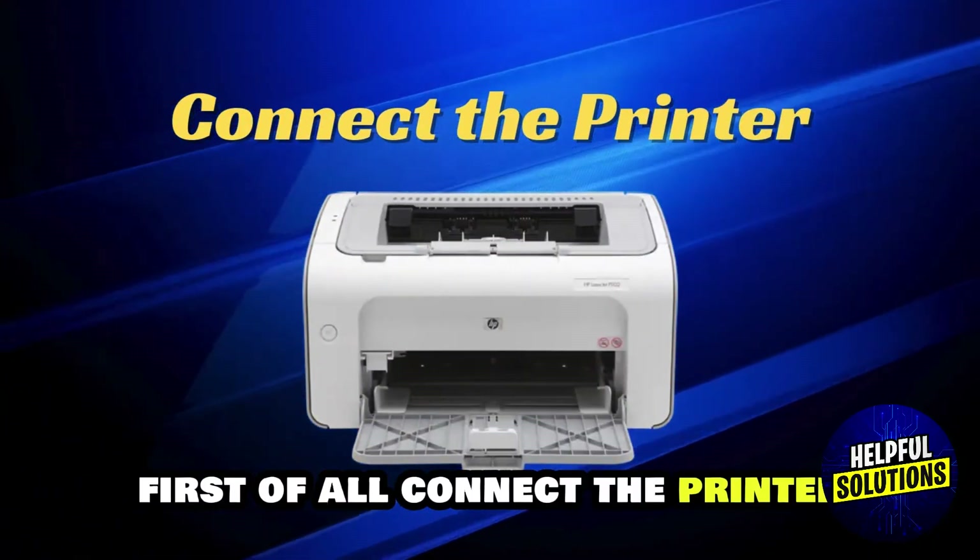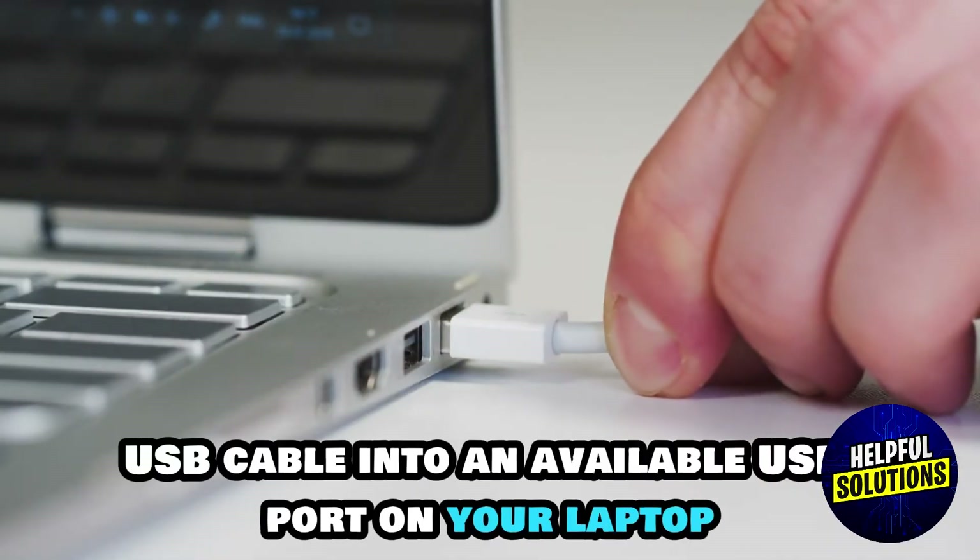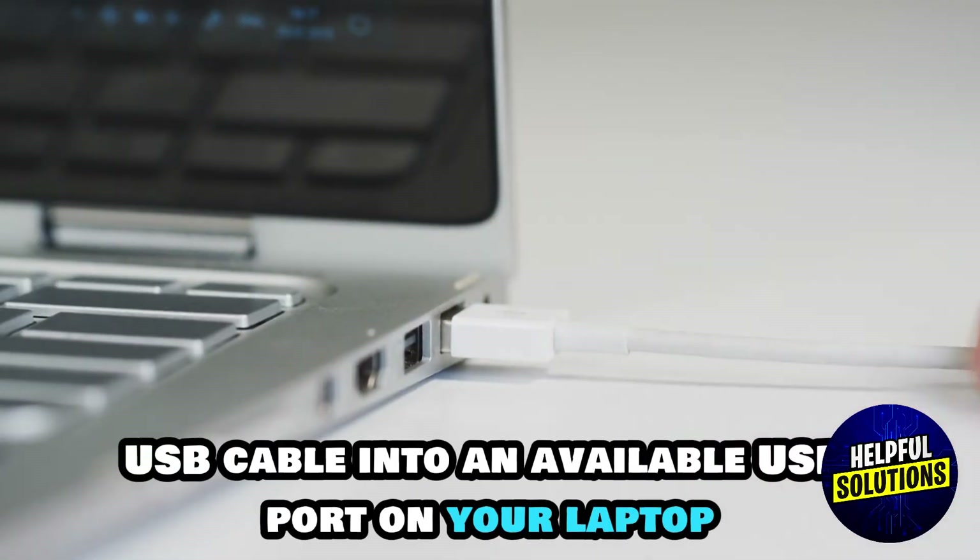First of all, connect the printer. Plug the printer USB cable into an available USB port on your laptop.